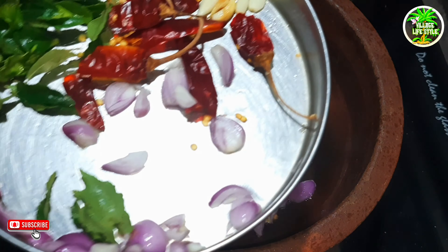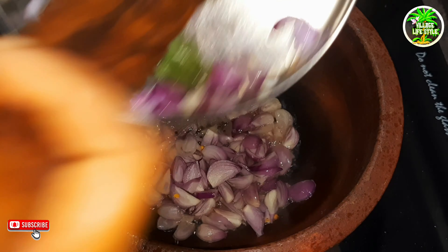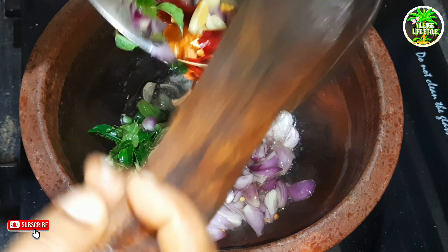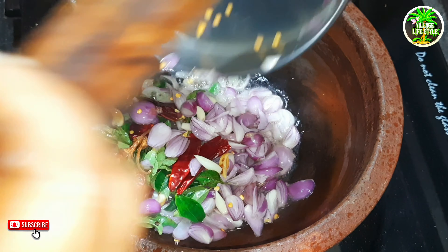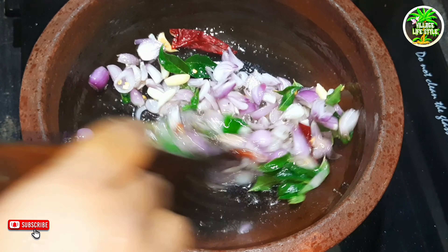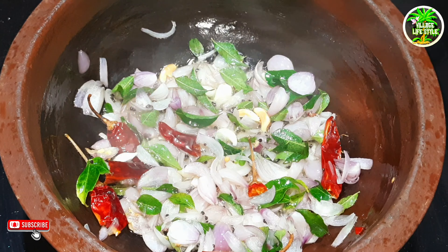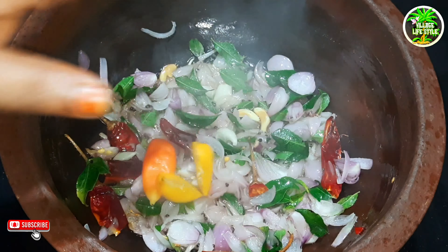We have to put the bread in the center. Using the bread, we put the bread in the center. You can put the bread like that.